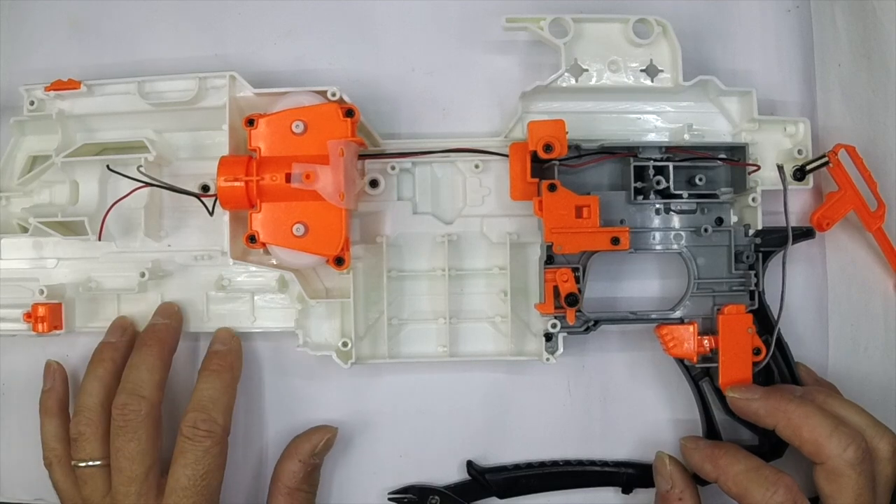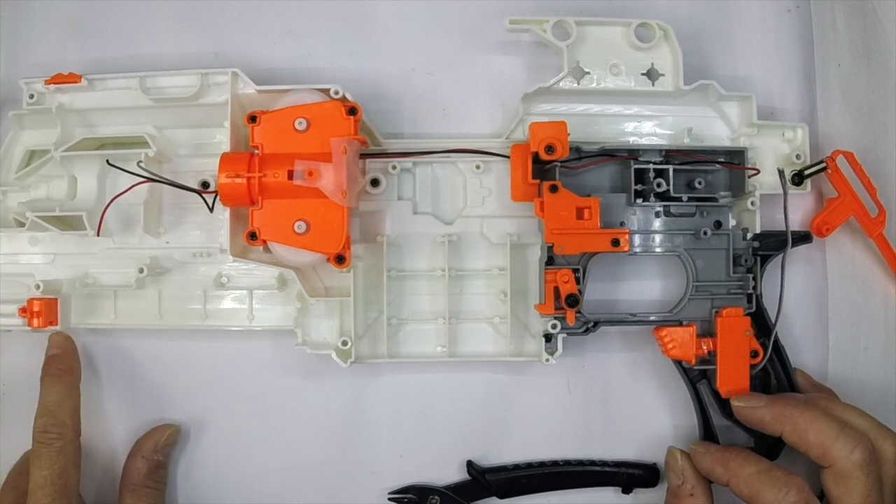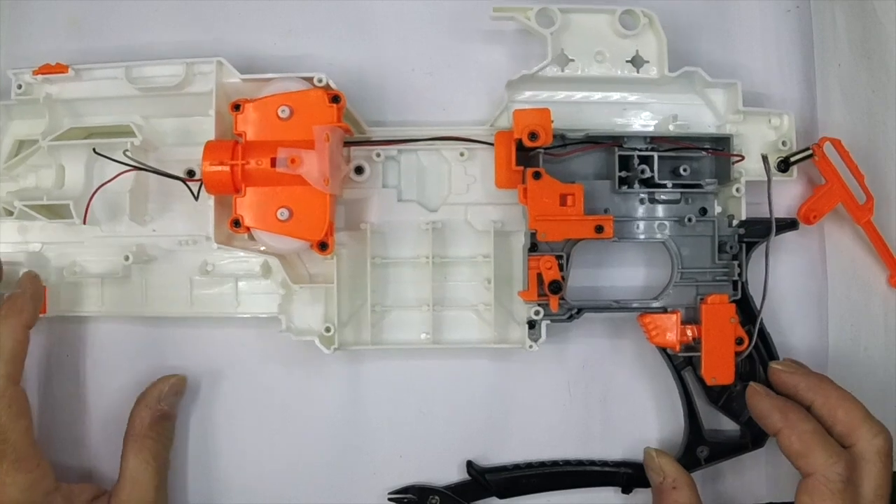You can do a similar mod to this on the Cassian Andor and Gin Urso, though it's a little more involved in the battery area — just with the tray, because it doesn't have this retaining nut on it or the battery tray door. That's worth remembering.